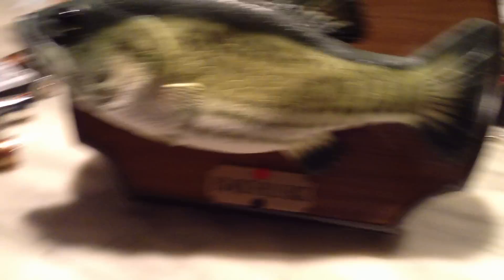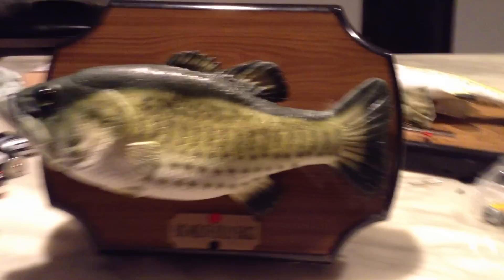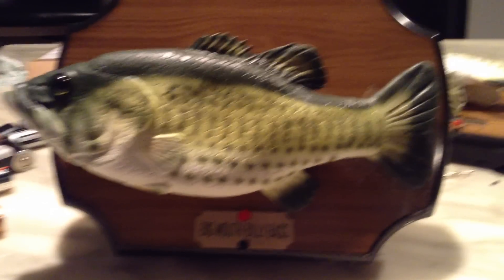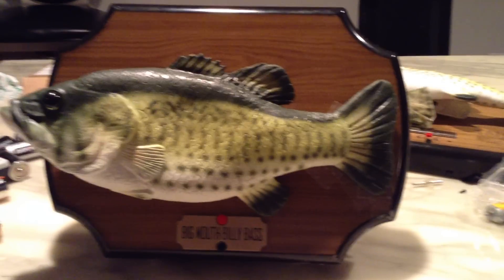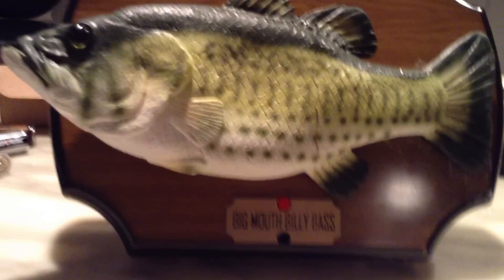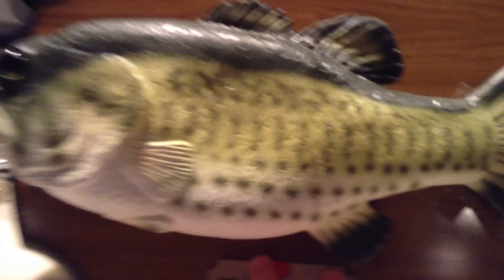But he acts like a betta fish — well, his tail acts like it. The colors and everything were weird on him; there was like blue and pink on the motors. It was super weird when I opened him. But he works perfectly.